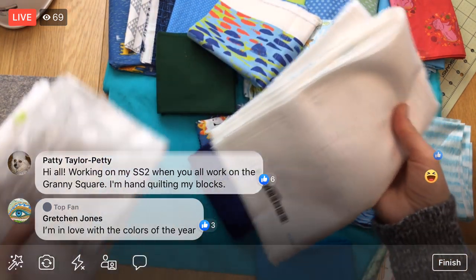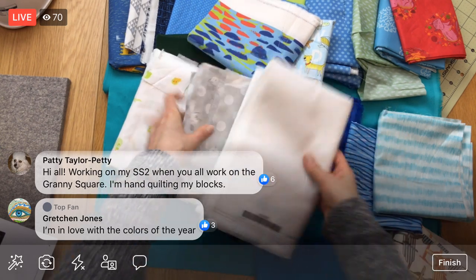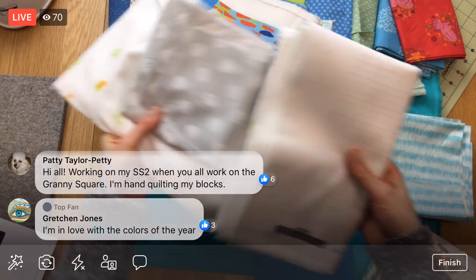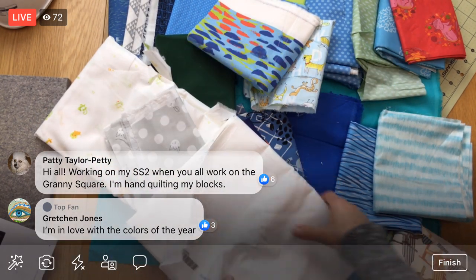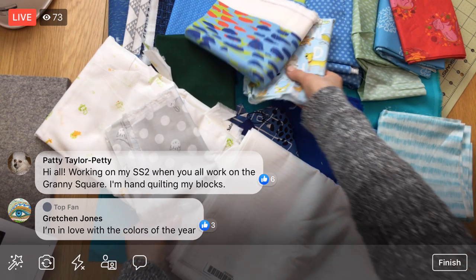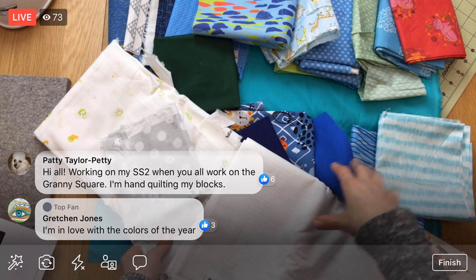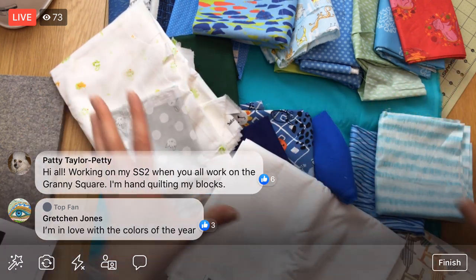I pulled a bunch of blues from my stash — the color of the year blue plus some lights and darks. The Kona color of the year is very close to this green, maybe a little lighter, so we put that in along with a couple other specks of green. I wanted a whole lot of light colors, so I've only pulled three but I'm going to cut a lot from them. Proportionately it's going to feel like I have a lot of white, with all of these blues and greens and the teal.